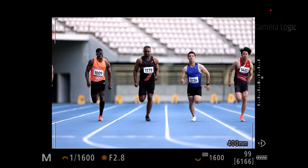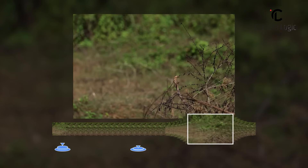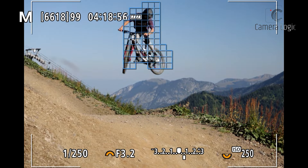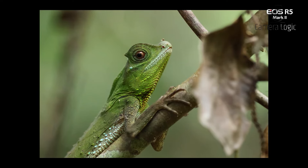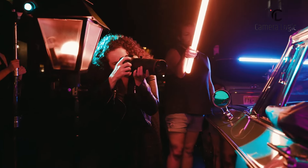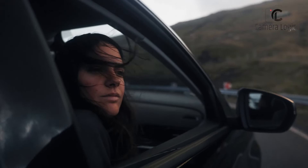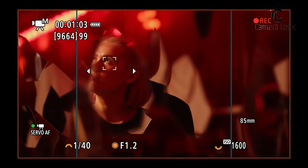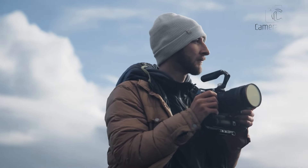Both cameras offer high-speed burst shooting. The R5 Mark II can shoot up to 30fps with a new pre-recording feature, capturing up to 15 frames before fully pressing the shutter — particularly useful for action and sports photography. The R6 Mark II also offers smooth and responsive operation for fast-paced shooting scenarios. The R5 Mark II claims up to 8.5 stops of stabilization, though real-world performance may vary depending on the lens and shooting conditions. The R6 Mark II offers up to 8 stops of IBIS, but tests suggest optimal results are achieved at around 4 stops of compensation. In terms of video, the R5 Mark II introduces proxy recording to speed up workflows, while the R6 Mark II's AF and tracking perform well for vlogging and self-filming scenarios. However, both cameras may struggle with more complex camera movements when using IBIS for video.